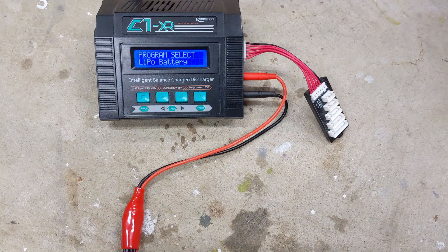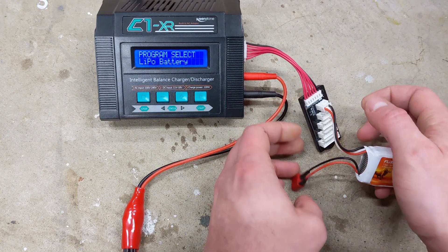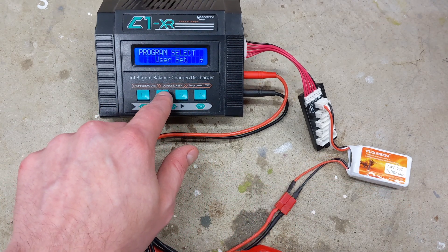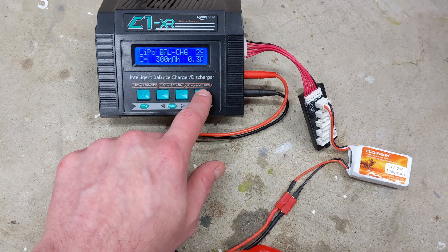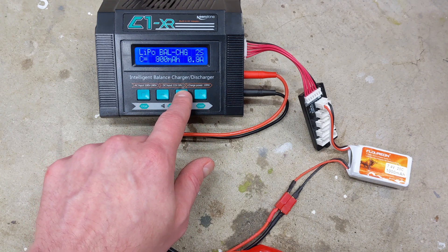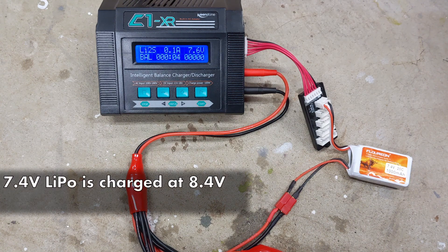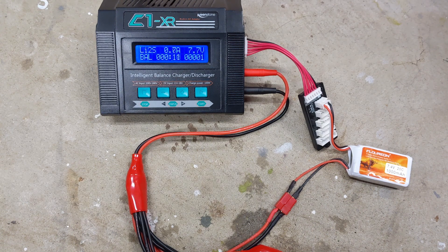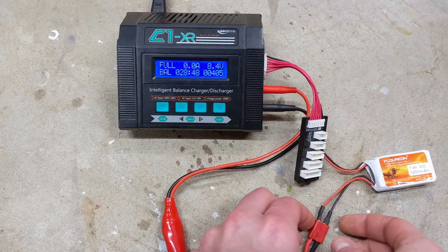Before charging, either set up your charger in a non-flammable location or place the battery in a LiPo bag. To use a smart charger, plug in both the balancing connector and the power connector. Make sure the charger is set to LiPo charging, then balance charge, input the number of cells, and set the capacity in milliamp hours. Hold the start button and if everything's good it will start charging. A 7.4 volt LiPo is fully charged when it hits 8.4, and an 11.1 LiPo is charged at 12.6. Balance charging with a smart charger ensures that all the cells in the LiPo are charged to the same value and that it doesn't charge beyond full. After a few hours, the charger beeps to indicate that the battery is full — so now it's ready to use.